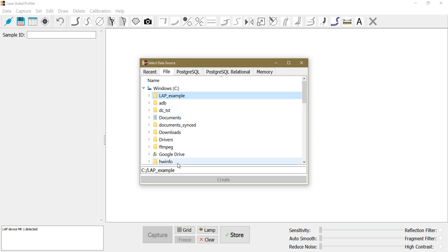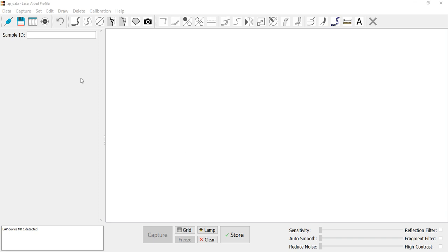Let's focus on the file database, which is the simplest to use. I can type in a folder name, say 'LAP data', and a file name 'LAP data'. I don't have to write the extension — the file data source will be in JSON format and the extension will be added automatically. I click connect, which creates the database. It's empty for now.